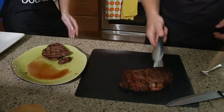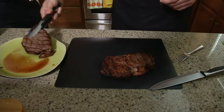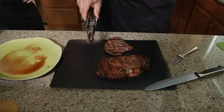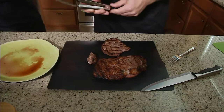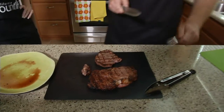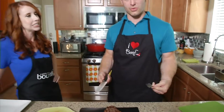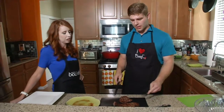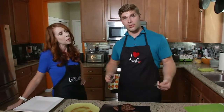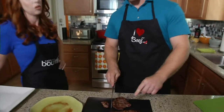We washed our utensils in between while the steak was cooking to avoid cross-contamination — make sure you wash your utensils so you don't get raw juices onto your finished beef. Also, something you're going to want to do is cut against the grain, because that also allows you to have a more tender steak.